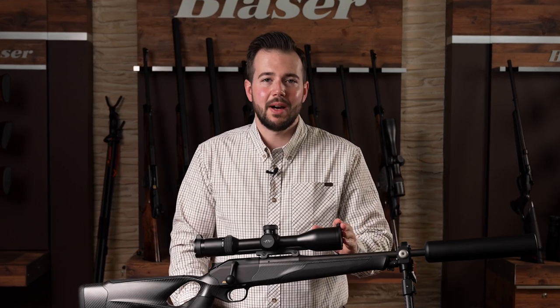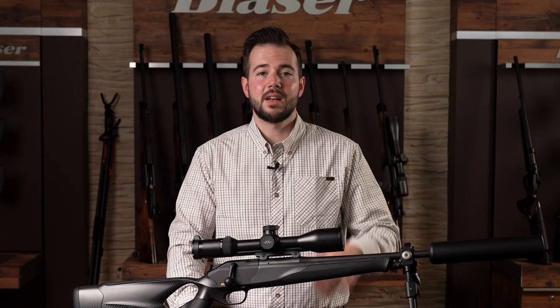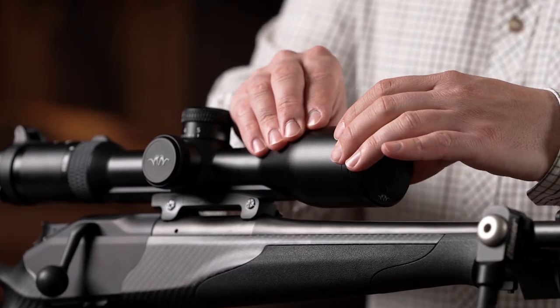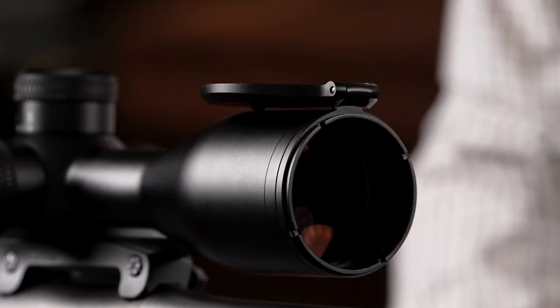The Blaser objective flip cover, like the ocular flip cover, is made of high quality aluminum and has no protruding elements. This counteracts unintentional opening. Nevertheless, the slightly oval shape offers enough contact surface to easily open the cover with cold hands or gloves.